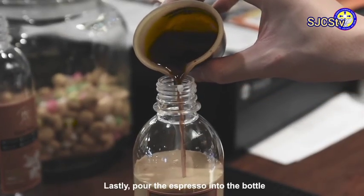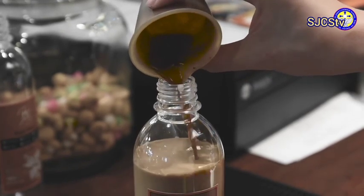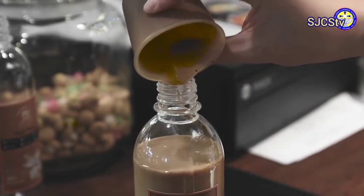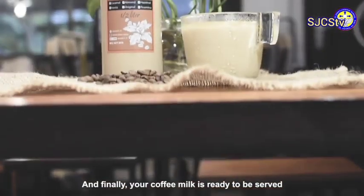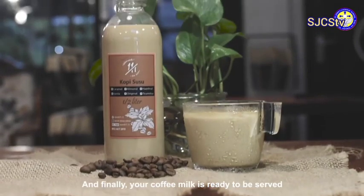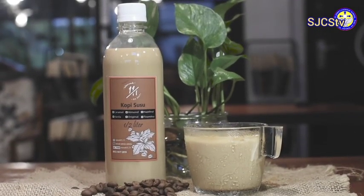Lastly, pour the espresso into the bottle. And finally, your coffee milk is ready to be served.